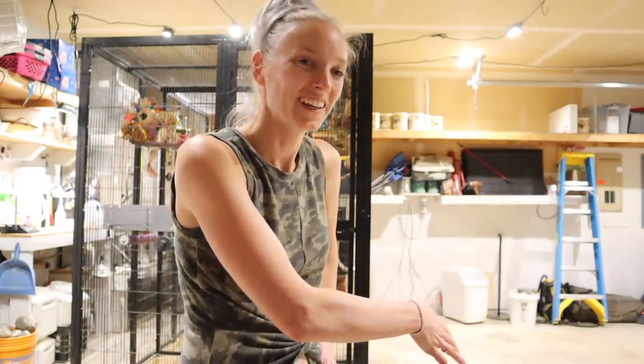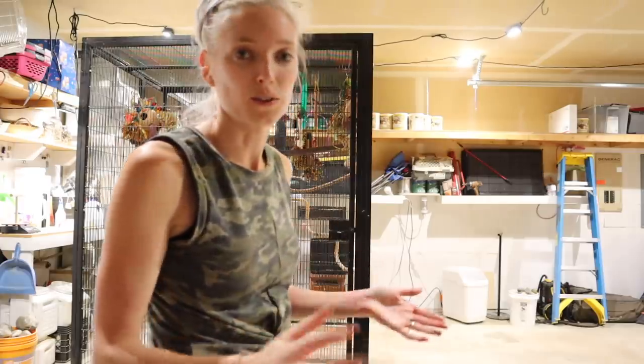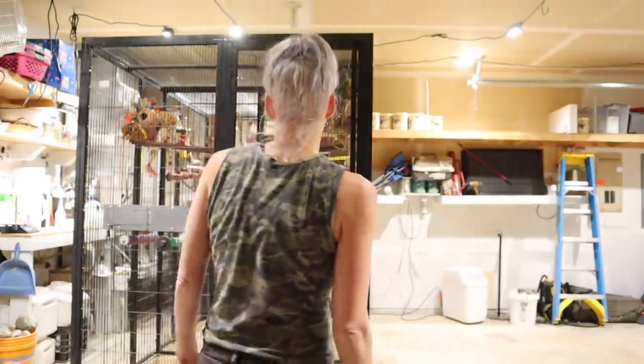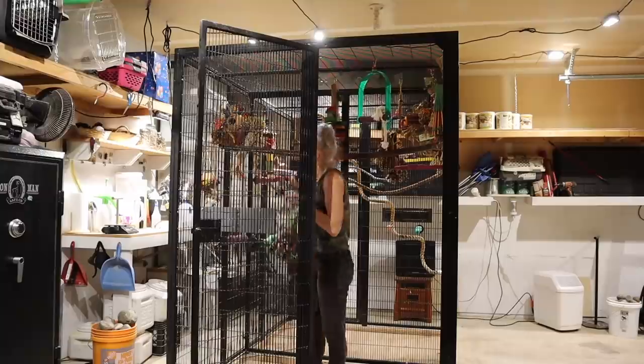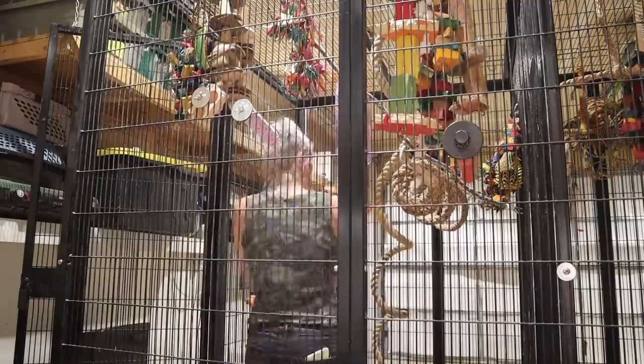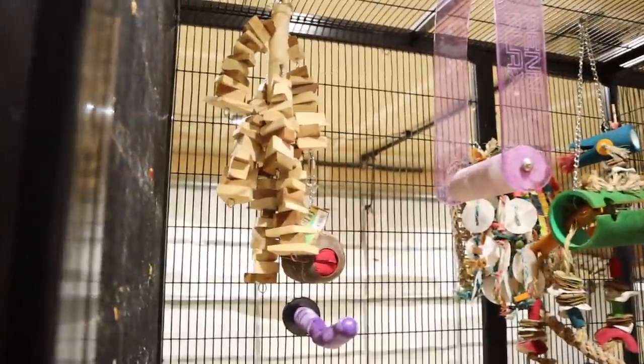Nobody really says that about garage floors, but when you've seen it before compared to now, it looks really nice. I'm proud of myself and excited — I don't know who gets excited about stuff like this besides me, but I'm excited to continue to be able to clean it. All right, there is a lot to do in these aviaries. They are jam packed — there's a lot more to do in here.